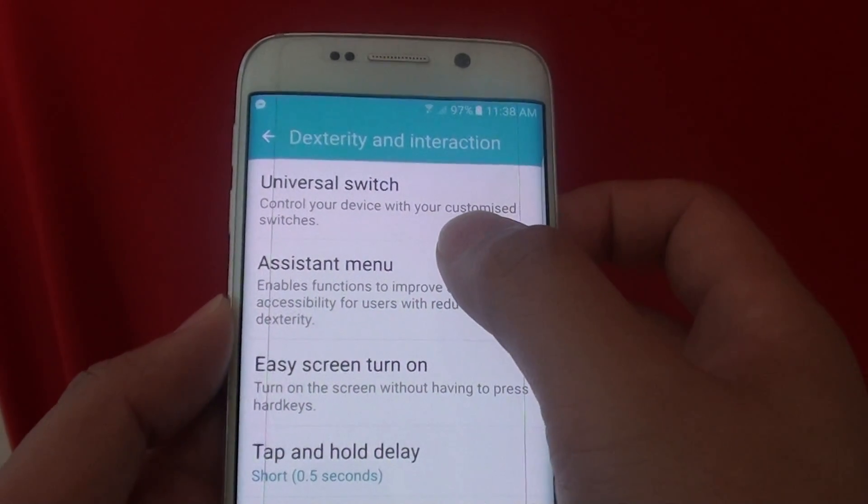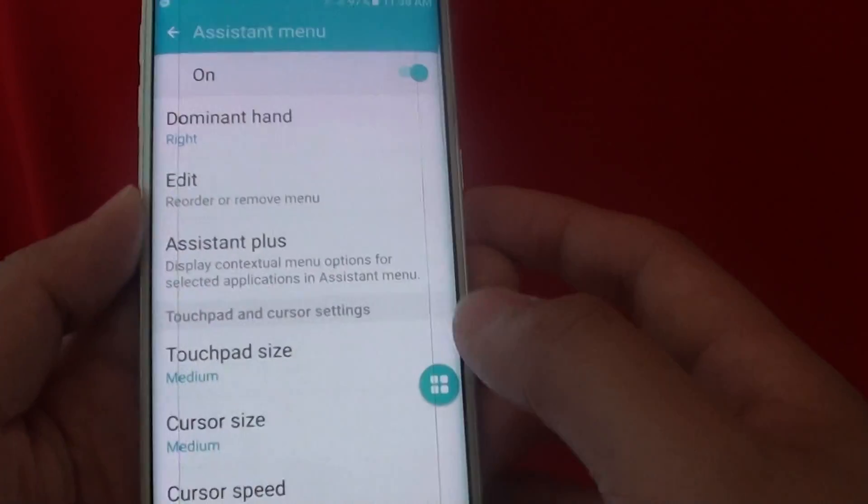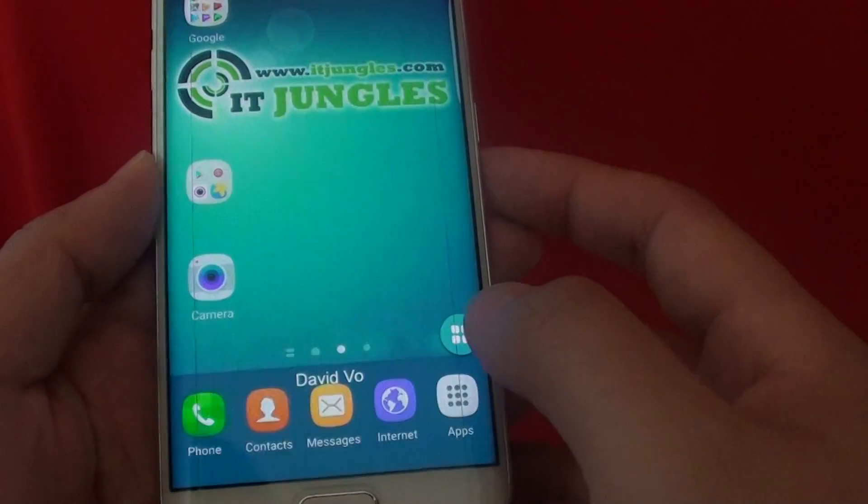From here, tap on Assistant Menu, then tap on the switch to turn on Assistant Menu. You can see the menu comes up on screen.